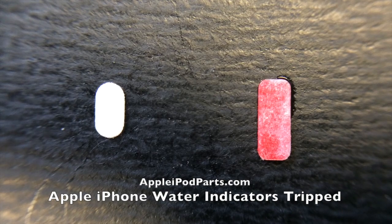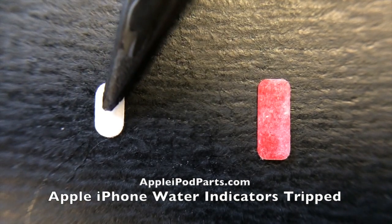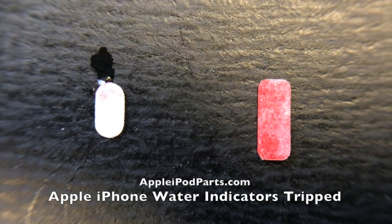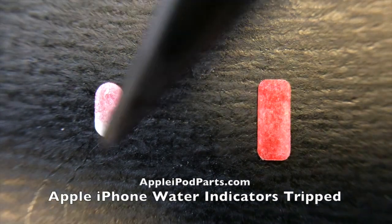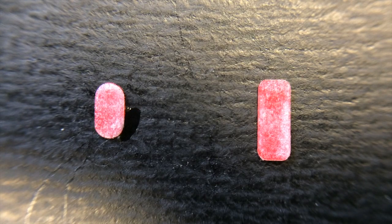That's an iPhone 6 water indicator — these are really small and they fit inside some of the older models in the dock connector and headphone jack. In some of the later models, they're in the SIM card tray — pop that out and have a look. They're also stuck to the main board in places inside the phone. Hopefully yours are white — check them out and see if they've come in contact with moisture. There you go folks, that's it.